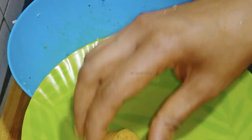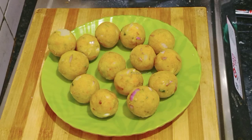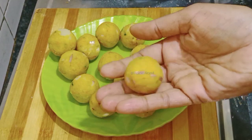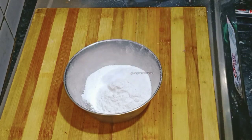Please put the corn flour in the middle.